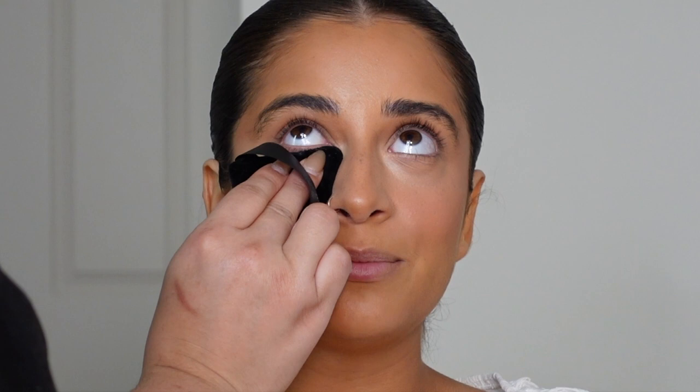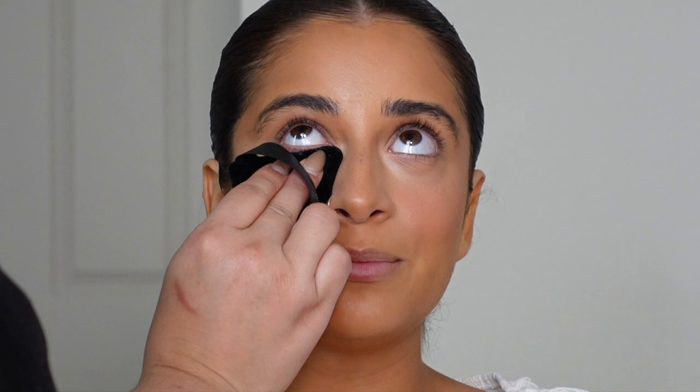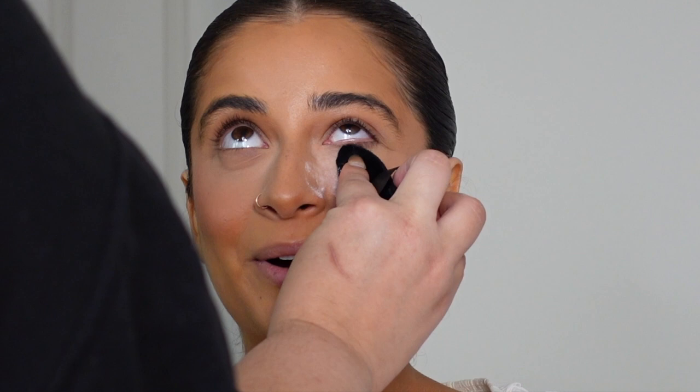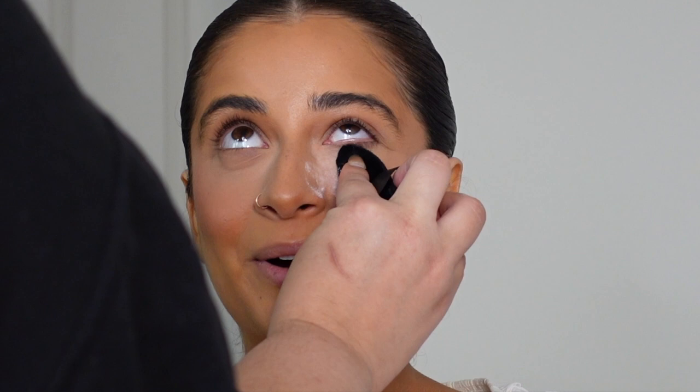Finally moving on to powders and away from the liquids and creams. I am setting the face — starting off with the under eyes. I'm setting them with a generous amount of powder, using the RCMA No Color Powder and the Huda Beauty Cherry Blossom powder on a powder puff.